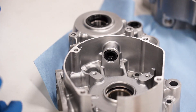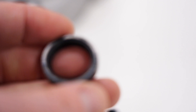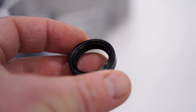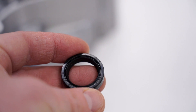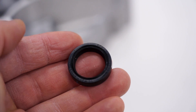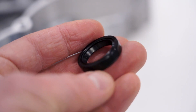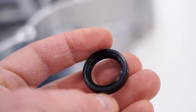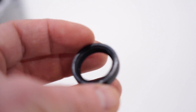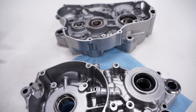Those went in pretty smooth. Something I just noticed is these seals are stamped SKF on the side — so it's actually an SKF seal in a Tusk package, which is a great thing. Every SKF seal I've used has been absolute quality, so that's a great sign. That's pretty much it for the cases for today.